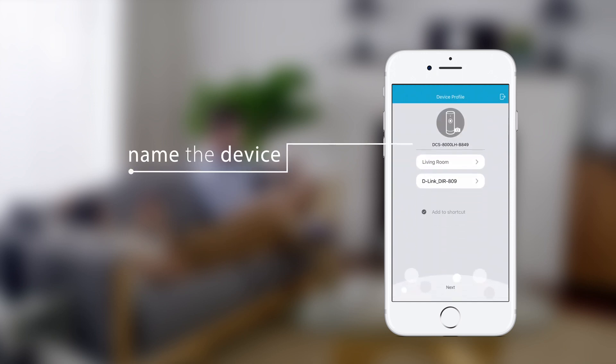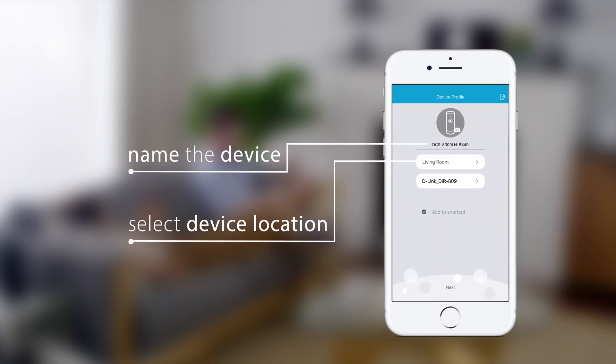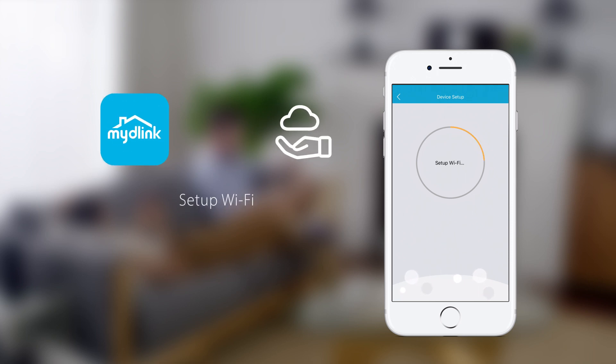You can name the device you've added and set its location. Tap Next and wait while My D-Link binds the device to your account.